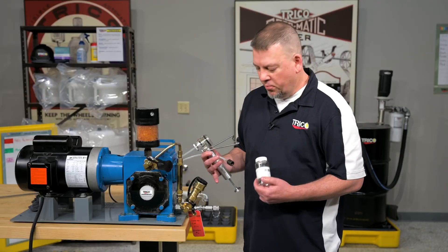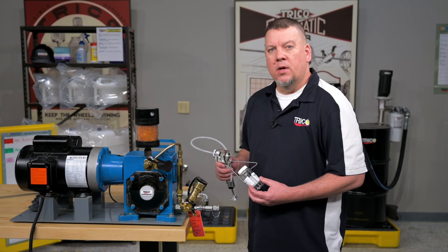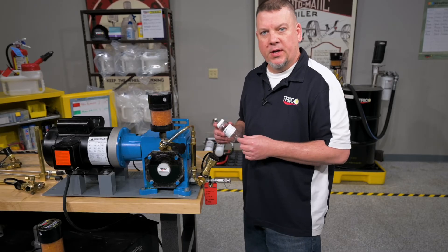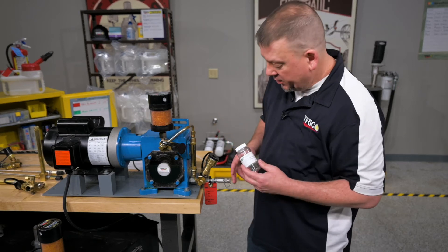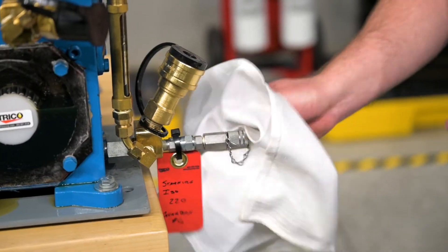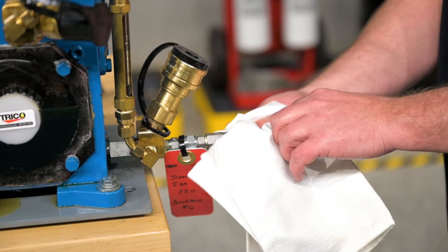Here we have a gearbox with a sample port on it — we're going to show you how to take a sample, and this process will be the same for any piece of equipment using a sample port. The first thing we want to do is take a look at our bottle label and make sure it matches our ID label on the piece of equipment. Using the lint-free cloth, we are going to clean off the sample port of dirt and contaminants.